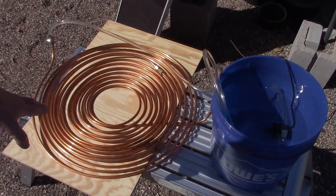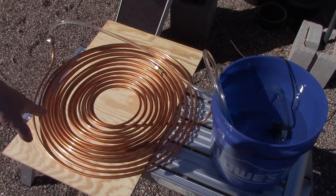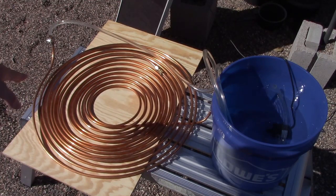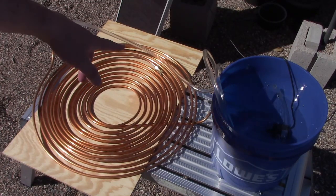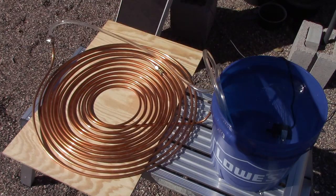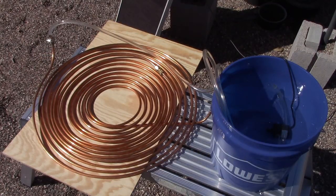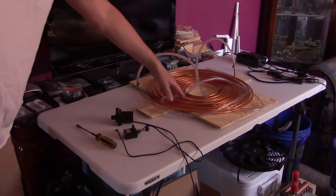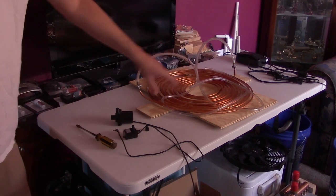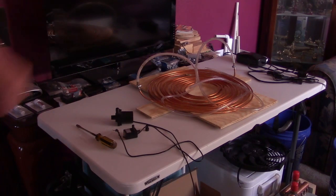Just a quick video to show you a super simple copper coil water heater. This one's kind of like my other ones except it's not even enclosed — I just laid it out on a board. 50 feet of quarter-inch copper tubing, quarter-inch vinyl tubing, and a small 4.8 watt DC pump connected to a solar panel. I've done a couple of others where it's enclosed with glass and the whole nine yards, but I want to see how well it works just like this.